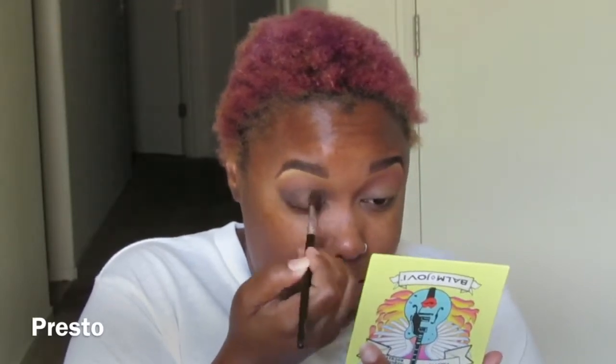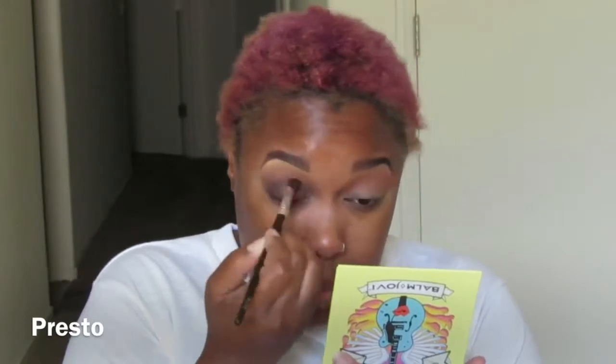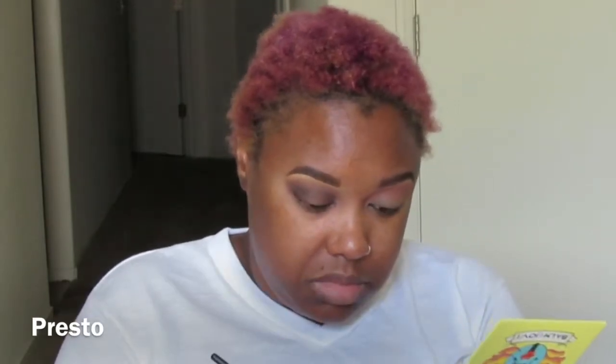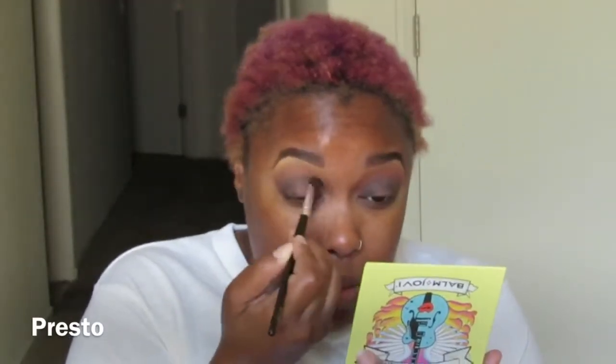I'm going into the color Presto and using it to create that halo effect. I'm concentrating the color — which is a deep brown — on the outer and inner corners, connecting them and making a little bridge. I'm using my Coastal Scents natural hair blending brush for this. For the brow highlight I used the Coastal Scents small detail brush, and I also used that same brush for the transition color by NYX.